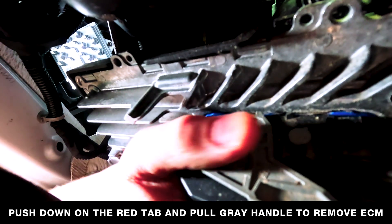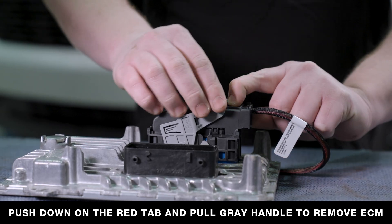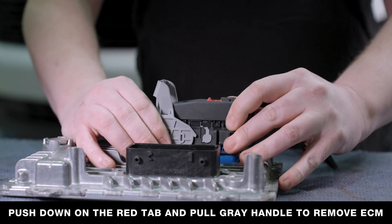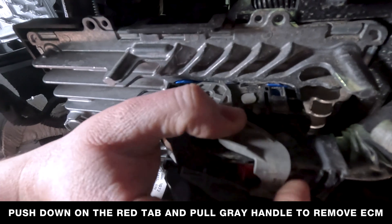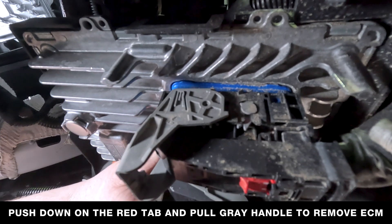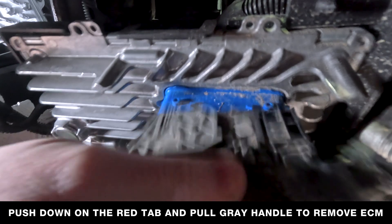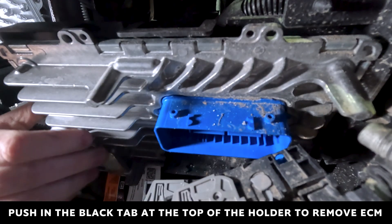The ECM is located behind the felt liner. To remove the two plugs, push down on the red tab and then pull back on the gray lever. Once the two plugs have been removed, push the black tab holding the ECM in place and remove it.